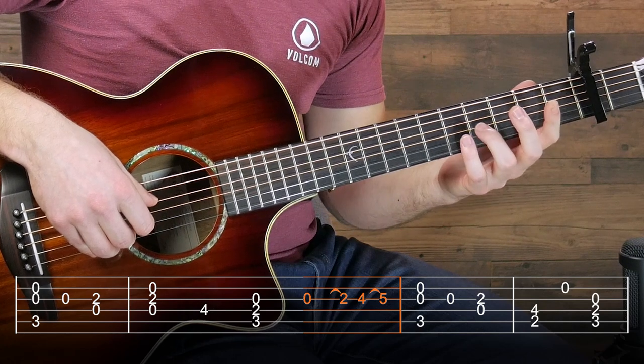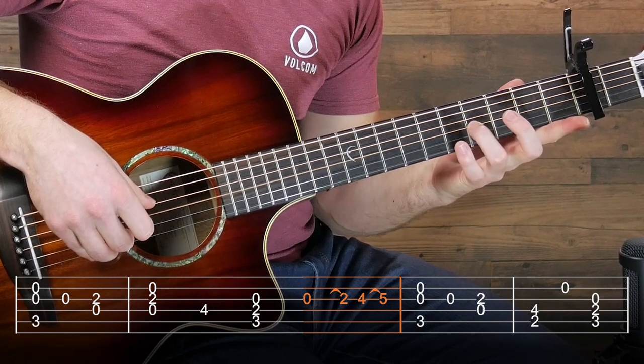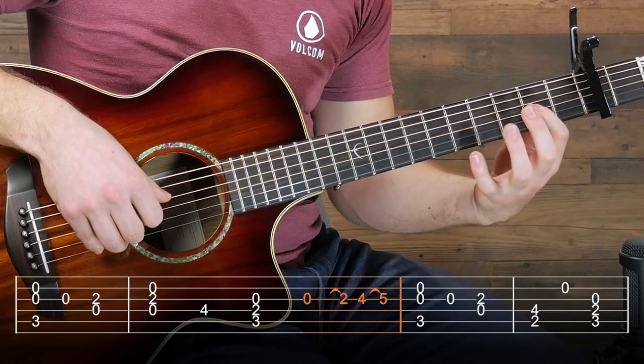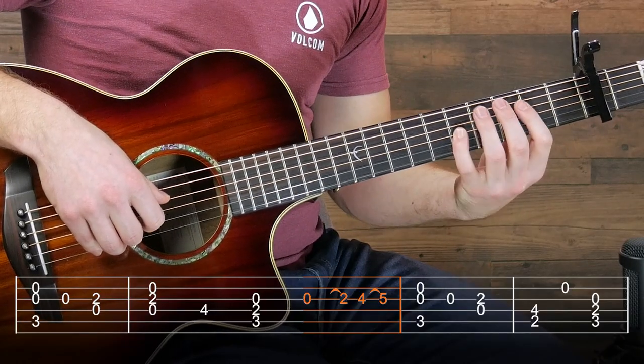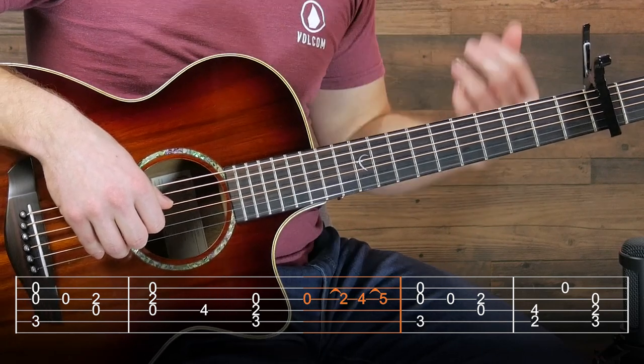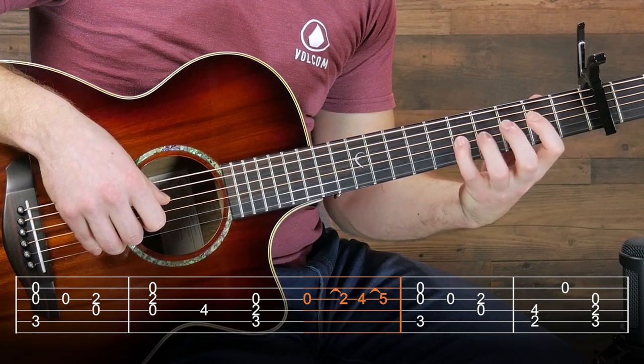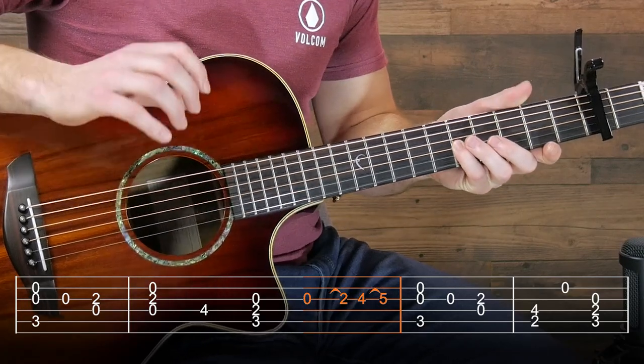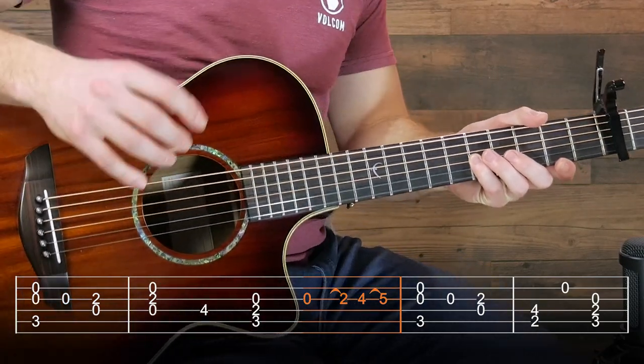And then on the fourth to the fifth string, I'm going to pluck again and then hammer on with that pinky. Now try this one out. The hammer-ons are a little tough if you've never done them before, and if you can't get it, then you can just pick each of the notes individually. But try out the hammer-ons — it does make it a little bit smoother sounding. Subtle difference, but these little subtle differences are really what make your playing stand out.